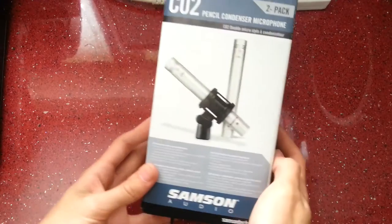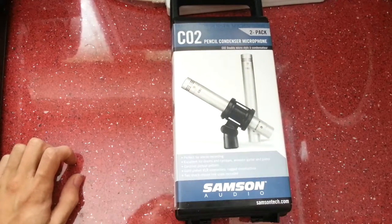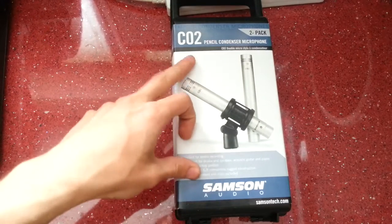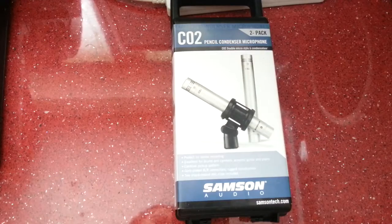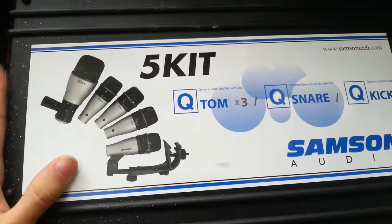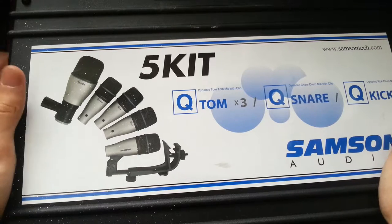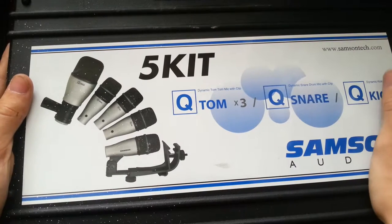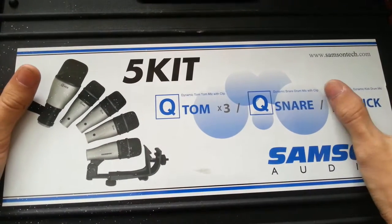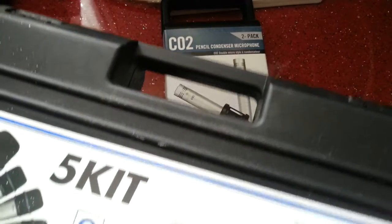Alright guys, what's going on — this is a quick unboxing of these Samson condenser microphones. These are the CO2 model that I bought for overheads for drums. I actually bought a five-piece kit a while ago — the unboxing video is also on my channel. I bought that kit because I was doing pub gigs and didn't really need overheads, but I've now started doing festivals and big clubs, so overheads are now starting to become a must, and I ended up having to buy these pencil condensers separately.